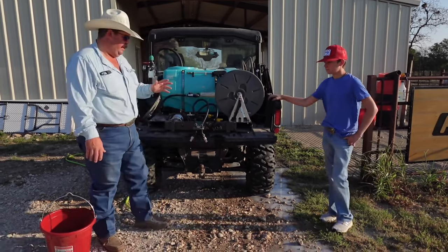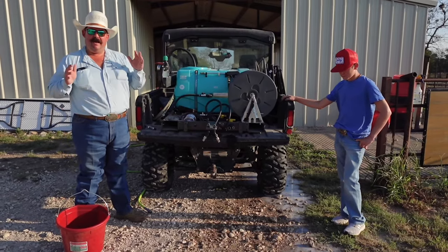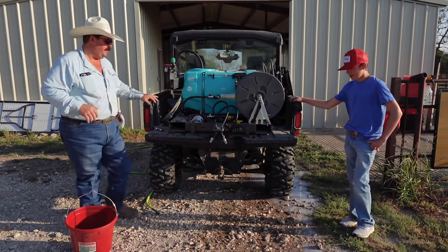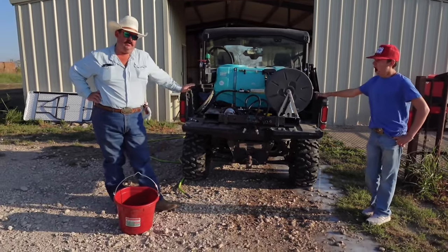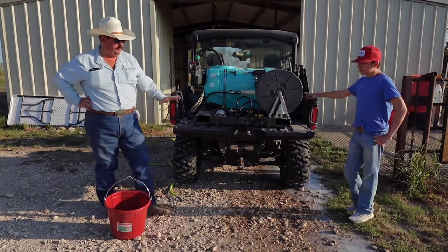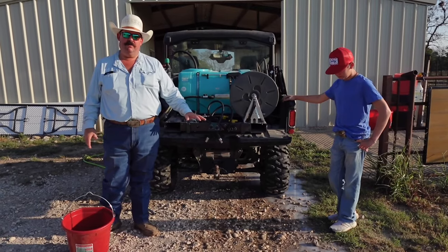With our new spray rig — and this works with any spray rig — if you're ever trying to figure out how much spray you need, how much chemical, how much fertilizer, whatever you're mixing in your sprayer, how much you're going to cover, how much you need to mix in there. We're going to assume that we don't have any idea how much our spray nozzles are going to put out.